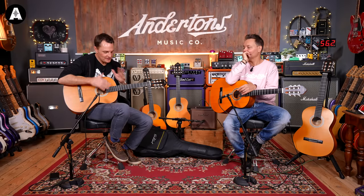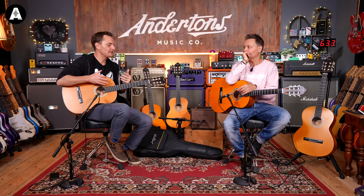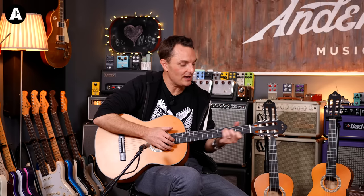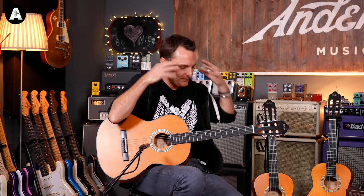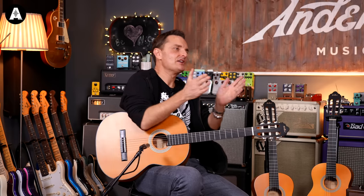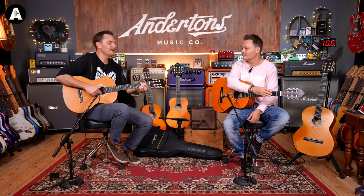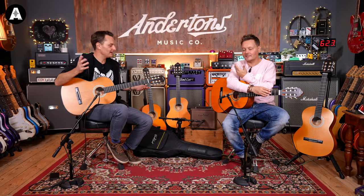I do feel the nylon string has a place for learning, especially with young players. They're not expensive — typically the cheapest of the three kinds of guitar. They absolutely don't shred your fingers because the strings are soft and easy to push down. You don't need an amplifier, and all the chord shapes are the same — a G on a classical guitar is the same as on an electric or acoustic. This is a bit of a gateway guitar: you buy it for your child and the next logical step is to move on to an electric, assuming that's your vibe.